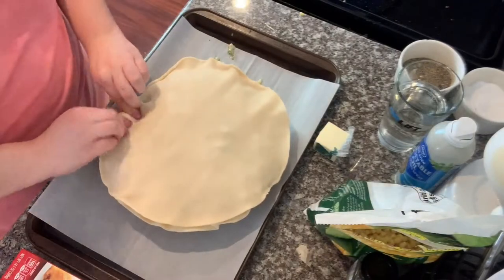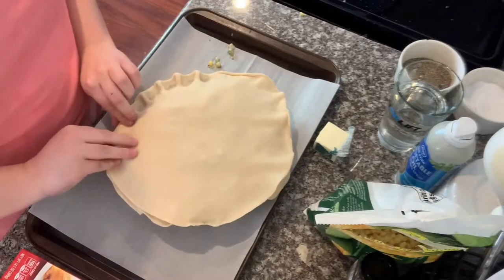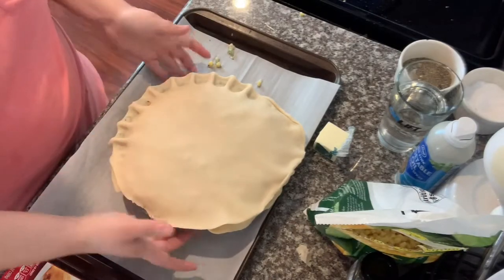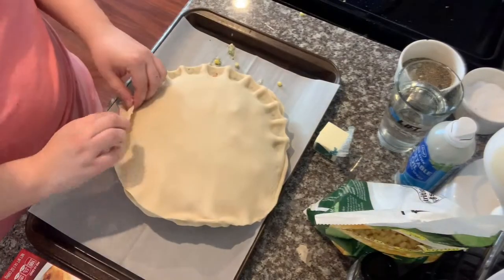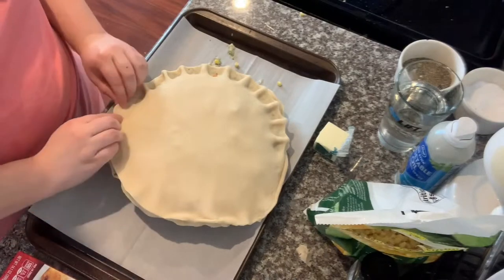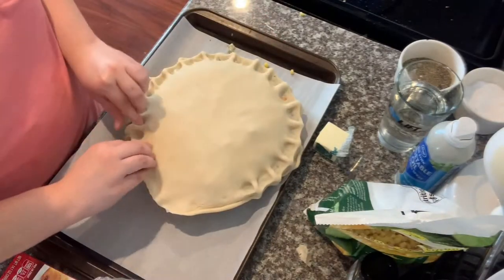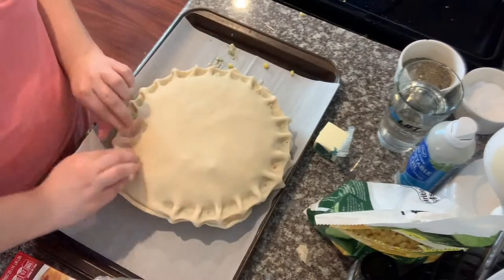Now I'm going to crimp the top crust and the bottom crust together — that will allow it to seal and not have as much leakage of the pie filling. You're still going to probably have some overflow, but that's totally normal. It's sometimes not the prettiest thing on earth, but sometimes the ugliest things are the best things.